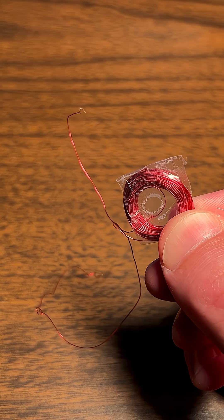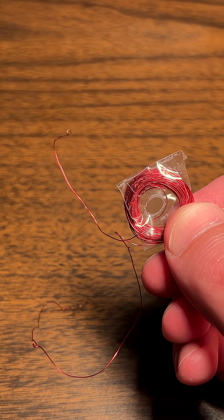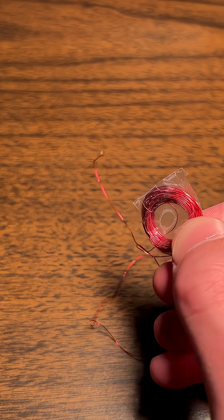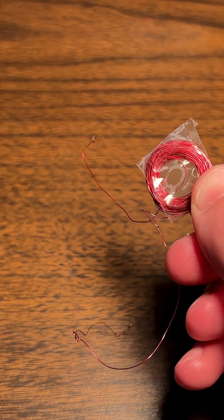If we run electricity through a coil of wire, it becomes magnetic. Something similar happens in reverse — if we move a magnet by the coil, electricity is generated. We can actually see this signal if we connect it to a computer. That blip is a magnet passing by the coil.